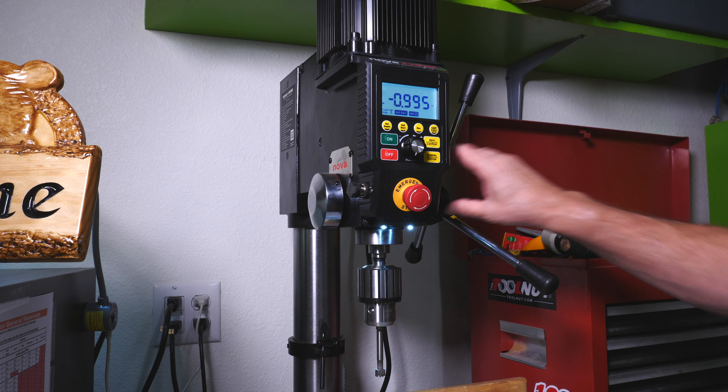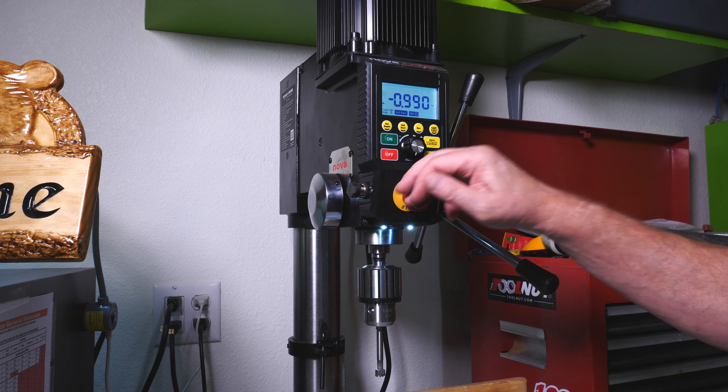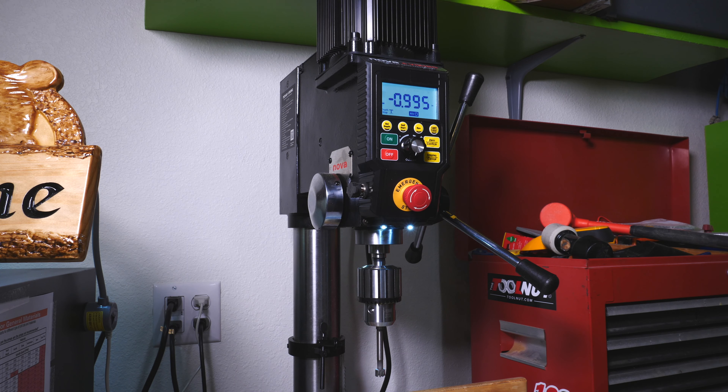It does have a manual depth over on the side which you probably can't see. Emergency stop, the laser, the self-start, the depth setting — just an awesome machine.